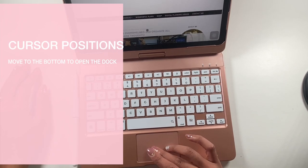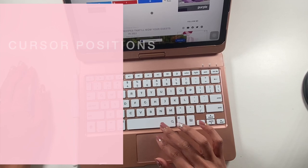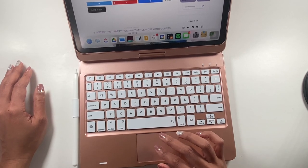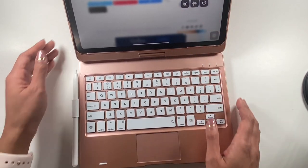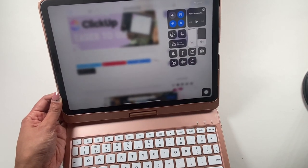If you want to open up your dock, you can just bring your cursor towards the bottom and that will bring up your dock. And if you bring it to the corner up here, it will bring your control center.